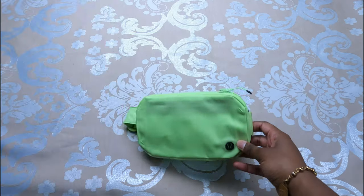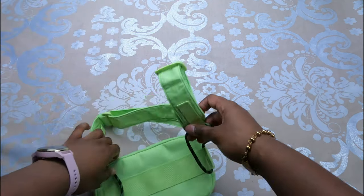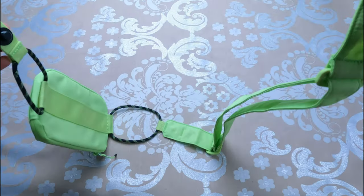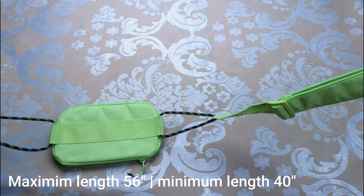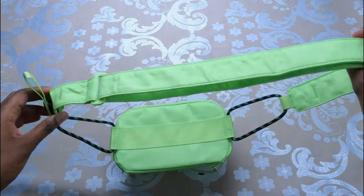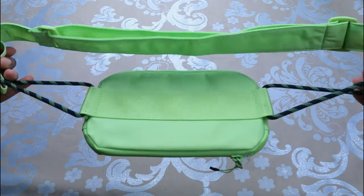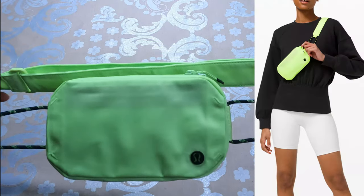It's easy to wipe clean, can be worn as a belt bag or as a crossbody, and it's very lightweight. One thing to know is that it has a long strap accommodating a variety of body sizes — fully extended it goes up to 56 inches and as short as 40 inches. If you're a size 0 or 2, the belt bag fit may be too large, but the crossbody fit would work perfectly fine.